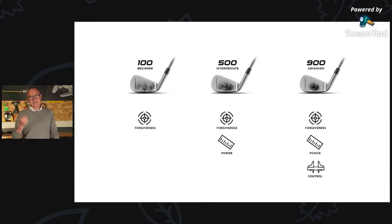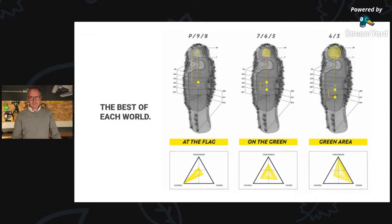To help you understand how we developed these 900 golf clubs, think about 'the best of each world.' Imagine you are playing on the golf course — close to the flag with a pitching wedge, nine, or eight iron, you want to make a birdie and be closest to the pin.